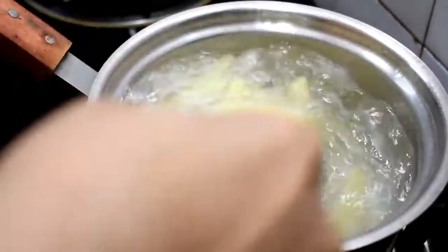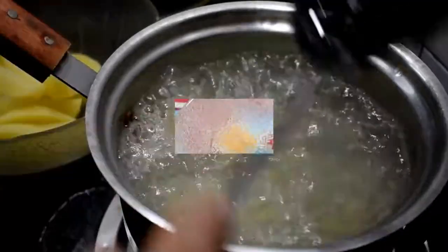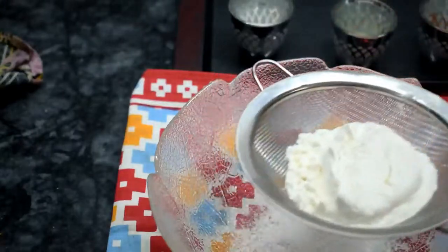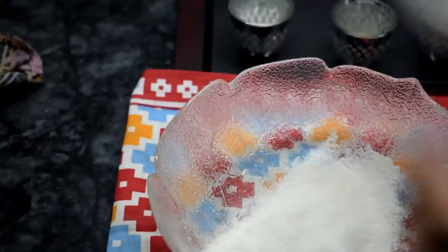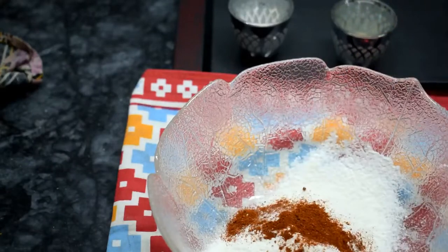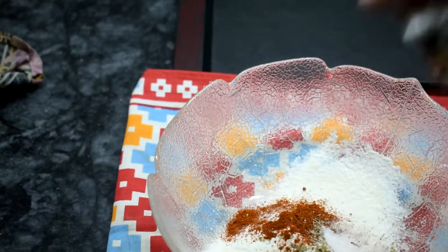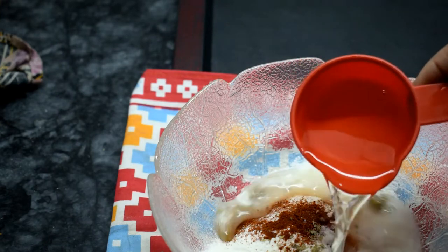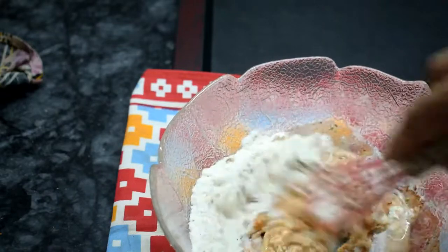Meanwhile we will get the coating ready. Now we will prepare the coating. First we will add 1 quarter of the mixture, 1 teaspoon of pepper, 1 teaspoon of coconut, 1 teaspoon of oregano and salt to taste — 3 by 4 teaspoon of oregano and 3 by 4 teaspoon of salt. We add a little water for the coating.